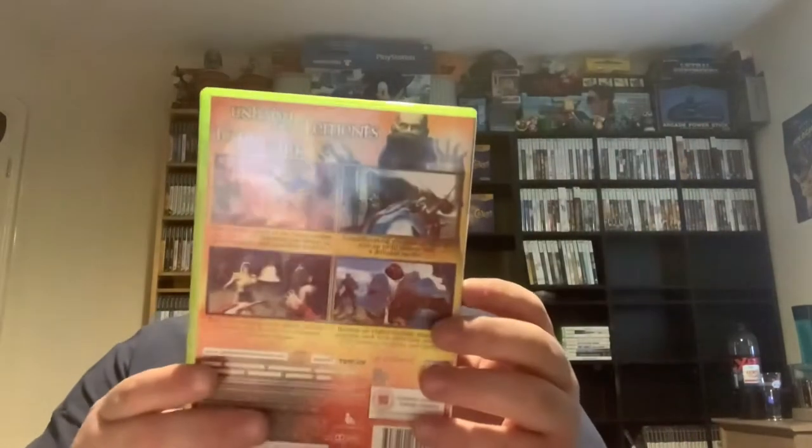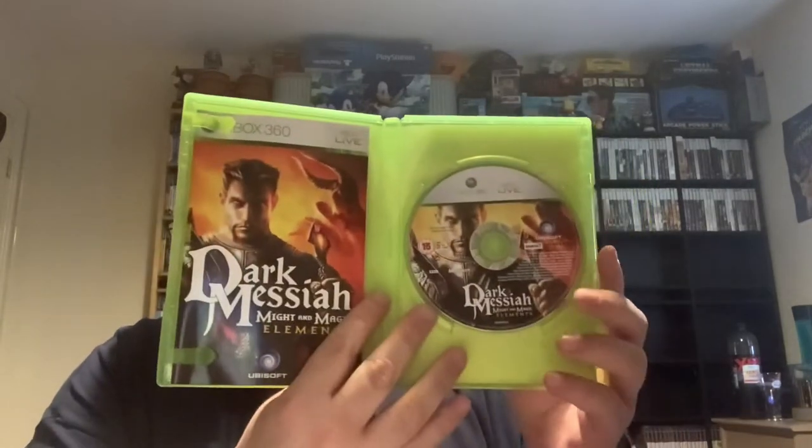Dark Might and Magic Elements — this one feels like it's got a manual. Yes! This one is nice and complete, just how I like them. Click test is good, Sean. Really like the clicks on this one. Very gruesome game — some monster getting his head chopped off there.